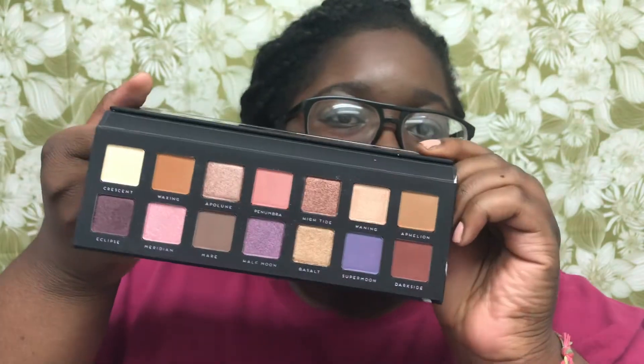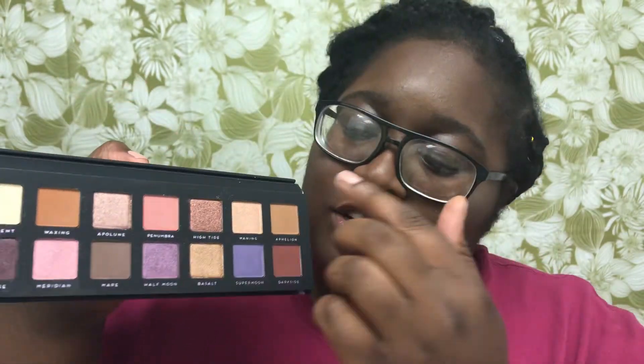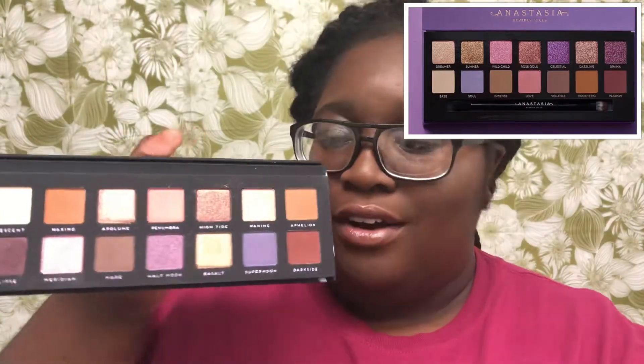I see what they did — they just flipped the order. I'm gonna put a picture of the original Norvina palette right here so you can reference it. It's supposed to look exactly like that palette.